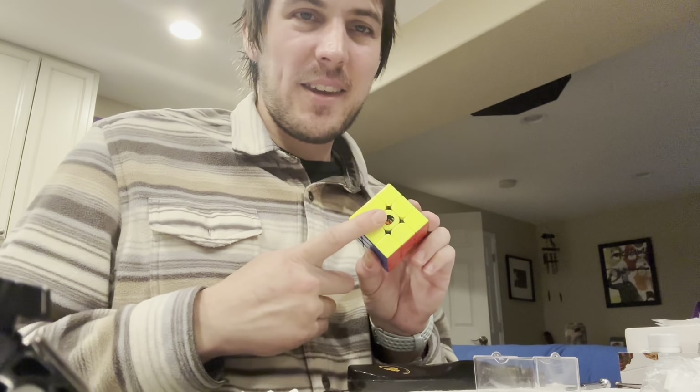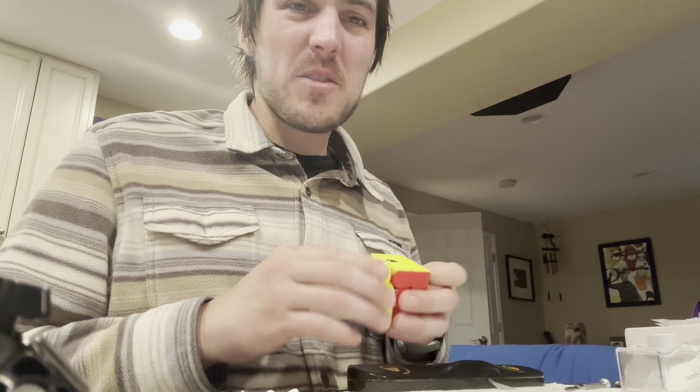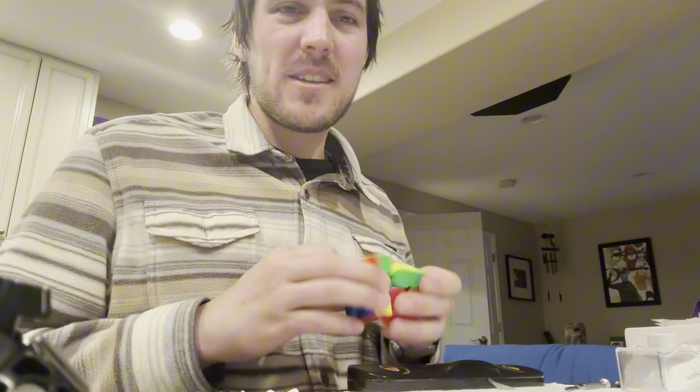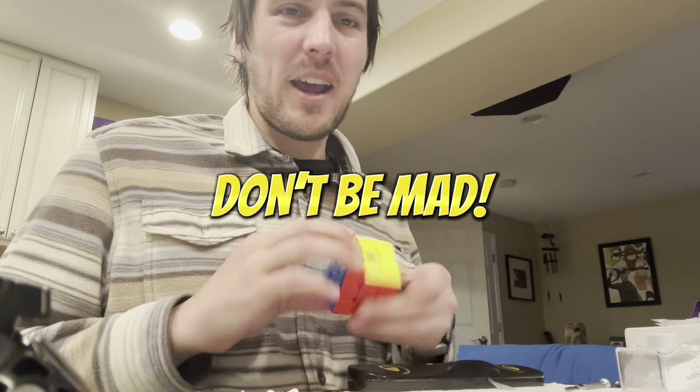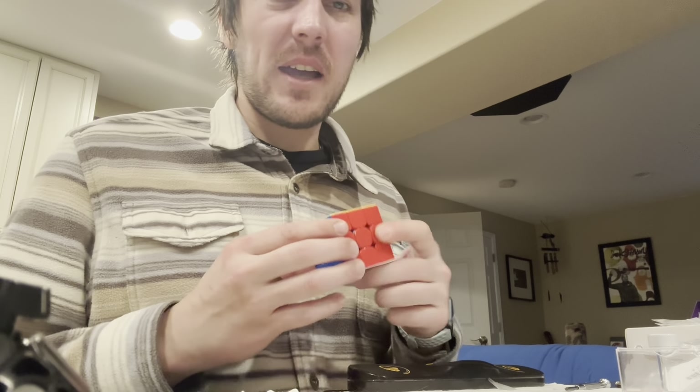What's up everybody! So I'm going to do something here that most people are probably going to think is a little crazy, but I had to try it out before I could know. So I have the special edition WRM V9 here.